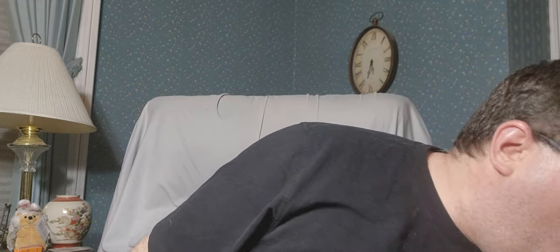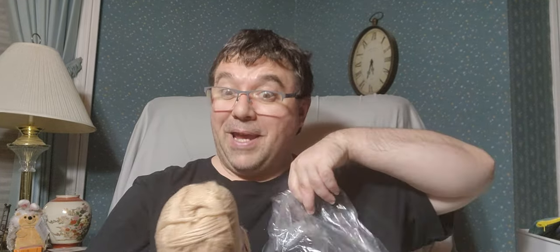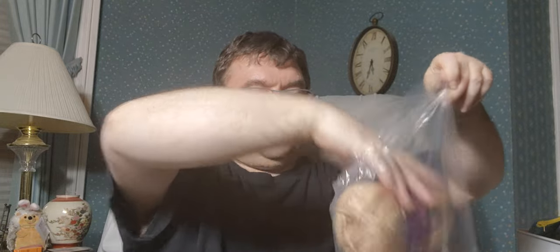Anyway, enough crying over something I have no control over. We've got - counting - five, ten, fifteen, twenty skeins of beige. That's 20 skeins at 224 yards each, which is 4,000 yards total.